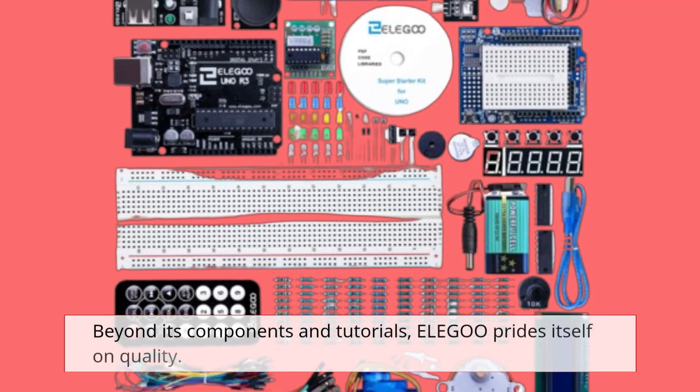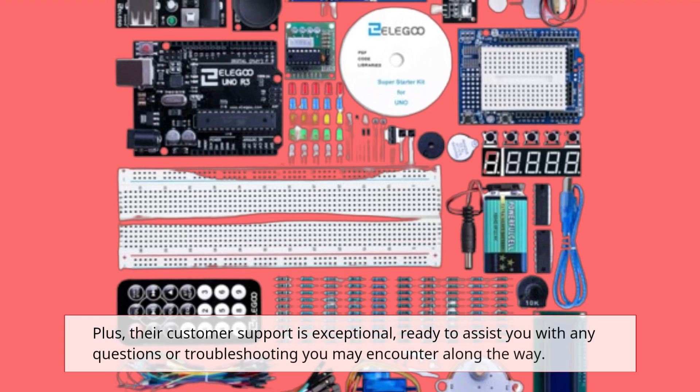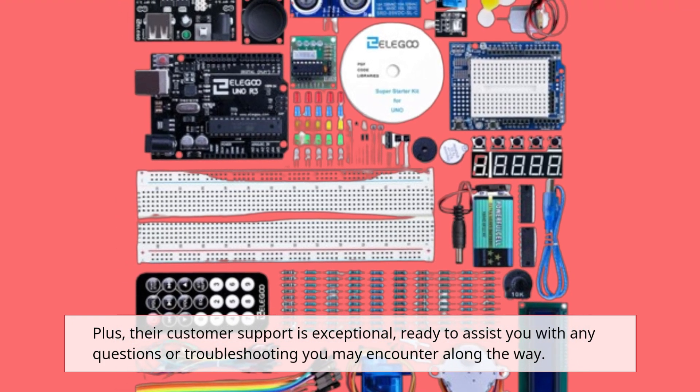Beyond its components and tutorials, Elegoo prides itself on quality. The components are well-made and durable, ensuring reliability in your projects. Plus, their customer support is exceptional, ready to assist you with any questions or troubleshooting you may encounter along the way.